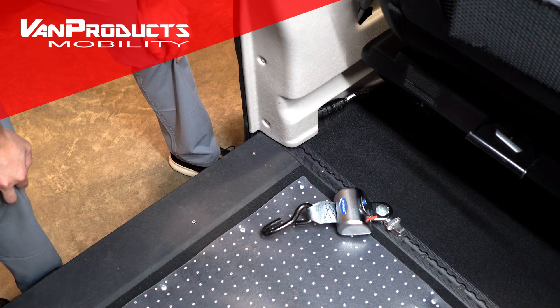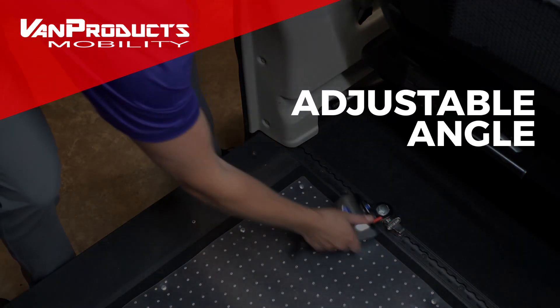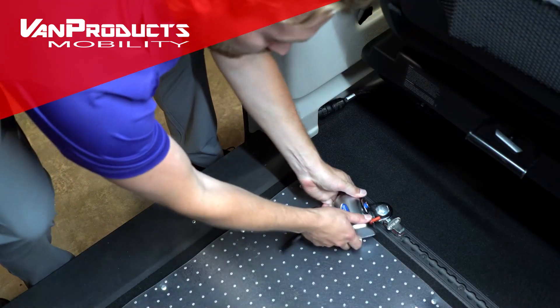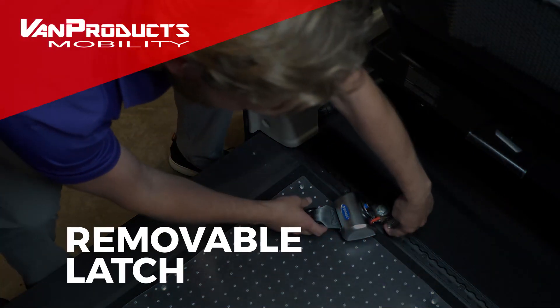In order to ensure the safety of the wheelchair user and all other passengers in a vehicle, you will need to make sure that the wheelchair is not going to move. In order to do so, you will use these Q-Straint retractable tie-downs to secure the wheelchair.